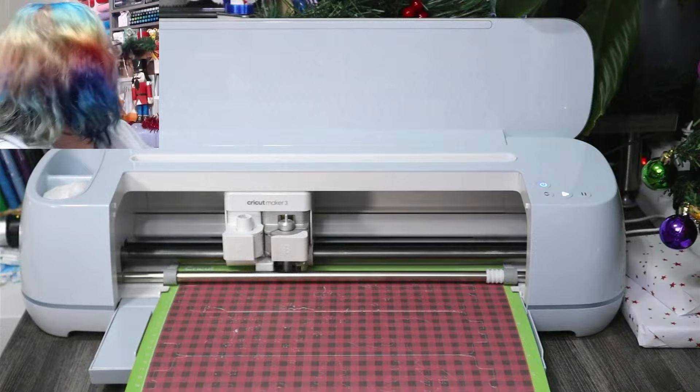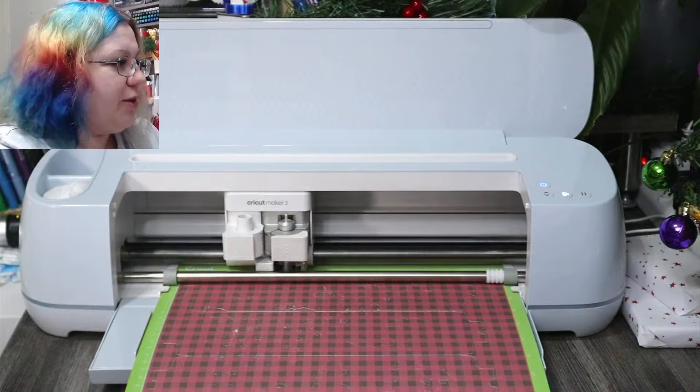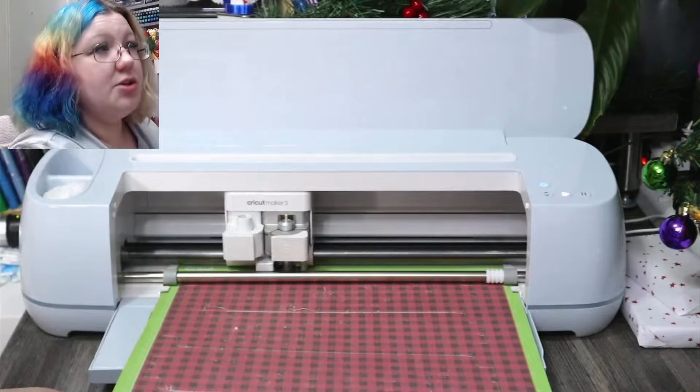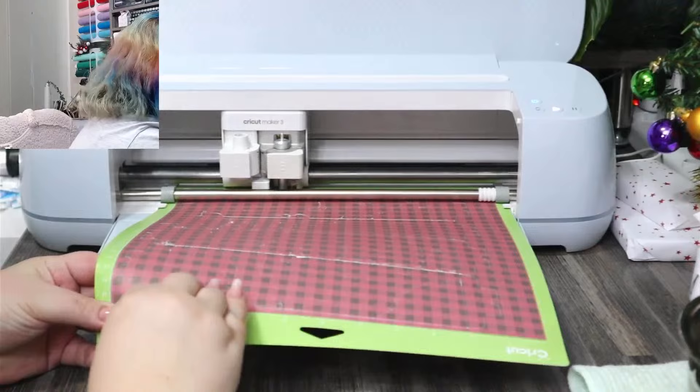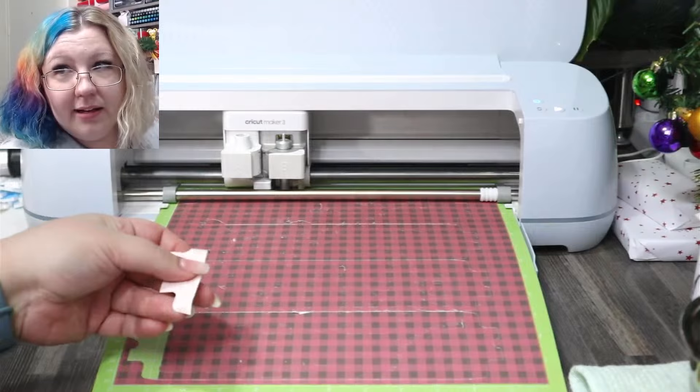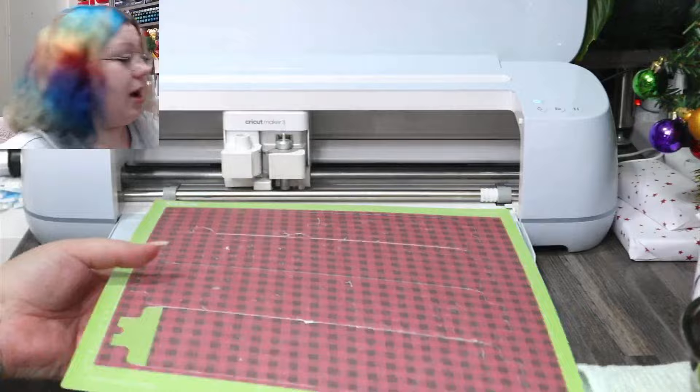I'm going to check the cut before I unload it. When checking whether it's actually cut through, you just pull up the end and make sure you're pulling off something on the template that should be pulled off. That little section there is perfect. So I'm going to unload and we can start weeding. I'm also going to switch the mug press on so it can warm up while we prep.